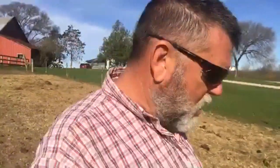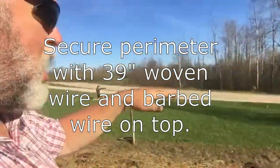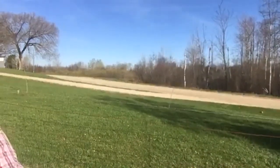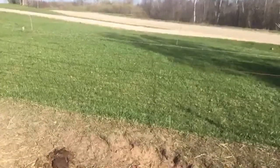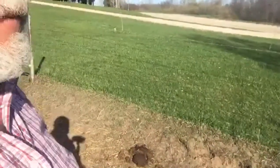But that's not what I came to talk about. Yesterday we were talking about training the younger cows to electric fence. Within this area they can't get out — it's 39-inch woven wire all the way around and then there's a strand of barbed wire on top. I build it for multi-species; I had pigs in here for years, and now I've taken all the lower fence out so this will just be for cows for the foreseeable future.